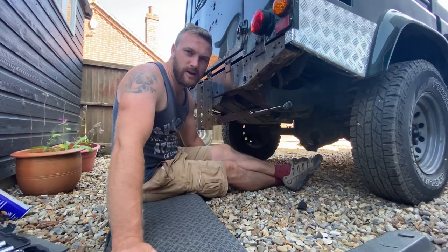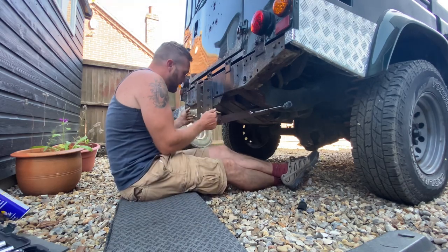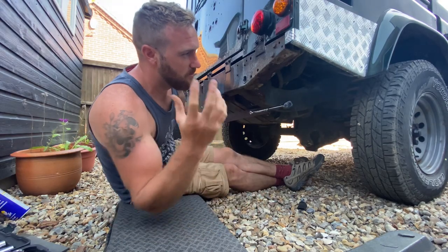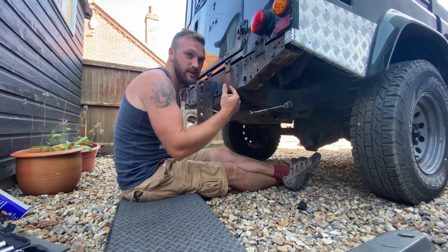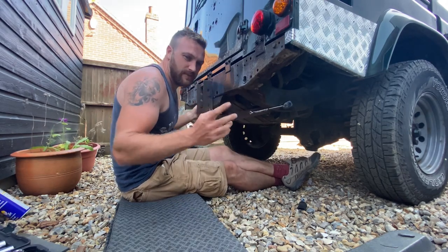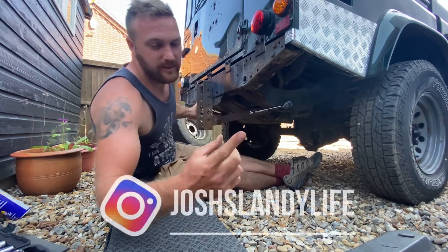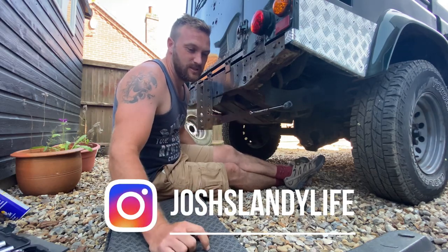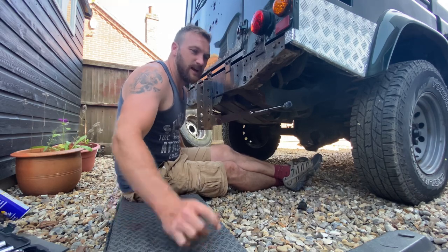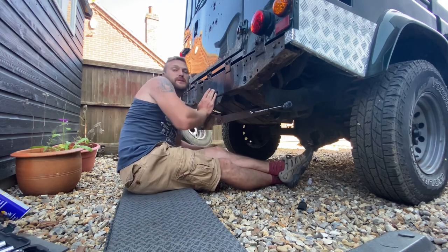What's happening everybody, how's it going? Welcome back. Today we are going to be removing this off of the chassis, because my theory is the more I can take off this, the quicker and easier it'll be when we change it. If you haven't already, go over to my Instagram at Josh's Landy Life — you'll see a few videos on the story I've put on there of how rotten this chassis actually is.